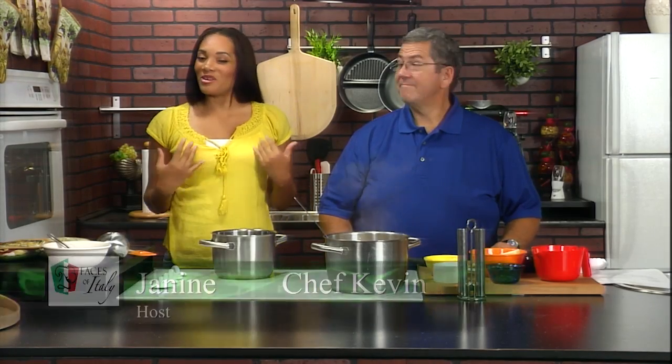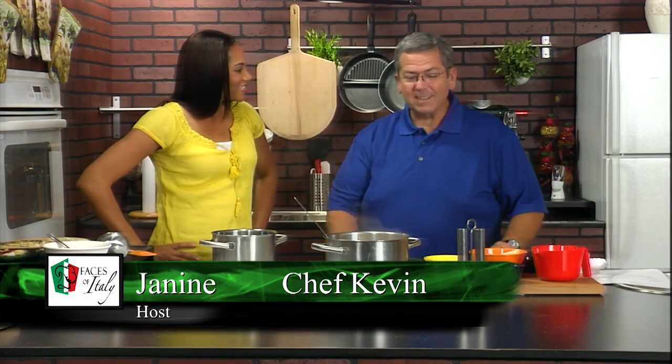Hi, and welcome to Faces of Italy. I'm your host, Janine, and I'm with the fabulous Chef Kevin. How are you doing, Kevin? Excellent. What are we making today? Simple and easy, and everybody should do this at home. It's a nice Alfredo sauce.